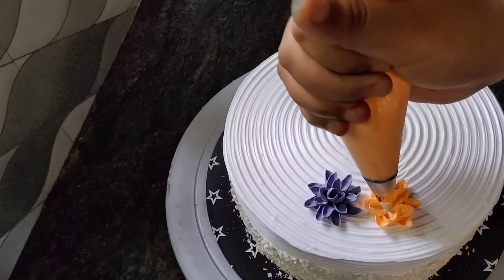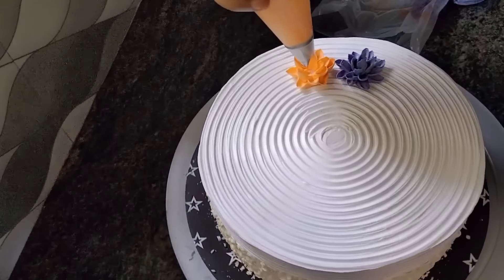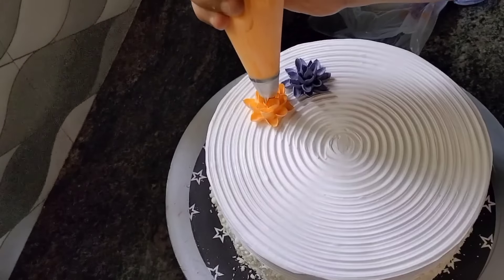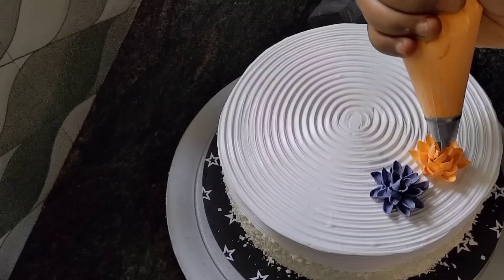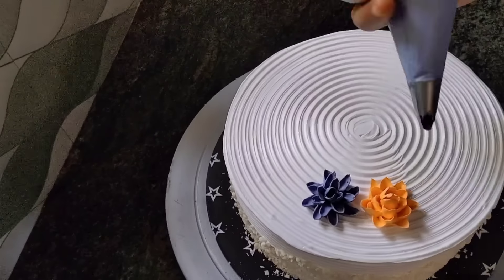This is a cream, and you can get some of the shapes. The shape is the shape — you can get a shape where the shape fits the design of the cake.